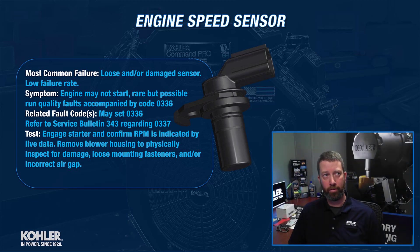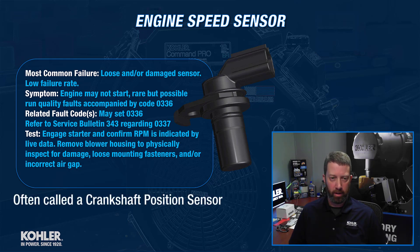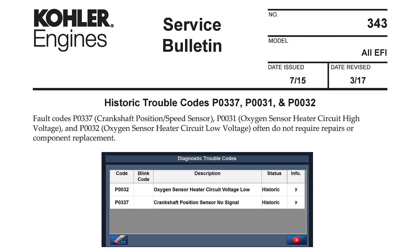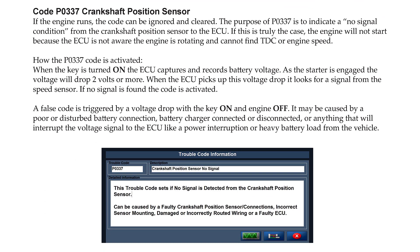This is probably one of the most misdiagnosed components where a technician will replace the engine speed sensor, thinking that it's going to resolve whatever problem they're experiencing, and it doesn't. There is a P0337 fault code that sometimes can be set for other reasons. There's a bulletin out on that, and what sometimes happens is a technician sees that 0337 code and just assumes they must have a faulty engine speed sensor.